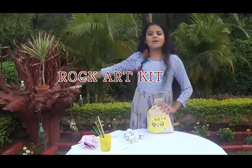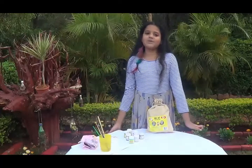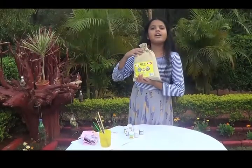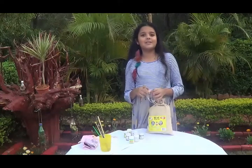Hey everyone, it's me Zara, welcome back to my world! Today I'm in the beautiful sun-kissed lands of Hupalpur in Odisha. I've got this beautiful awesome kit and I'm super excited to try it out — something about putting paint on a rock seems really interesting to me.